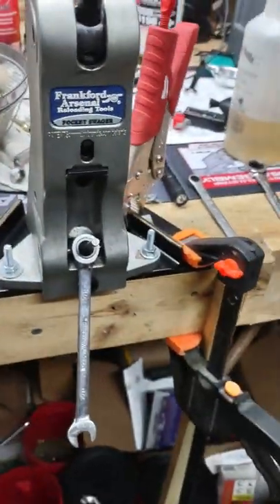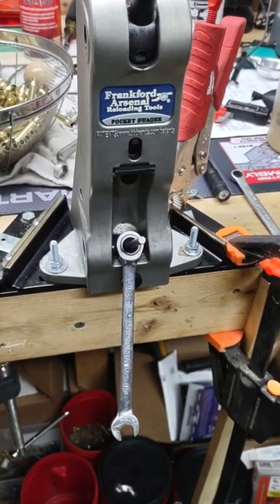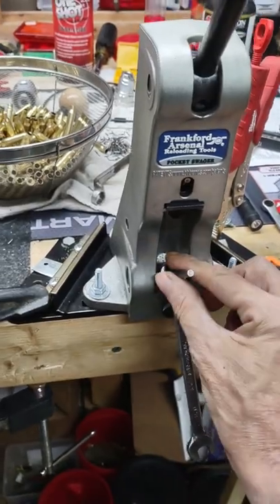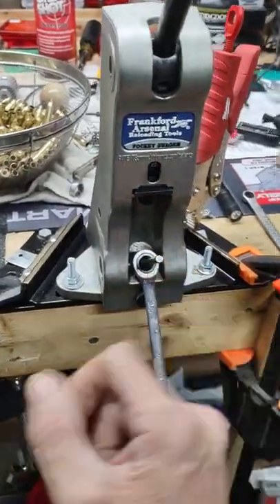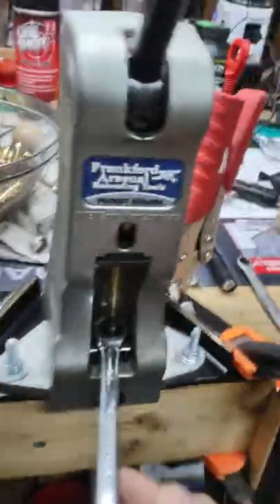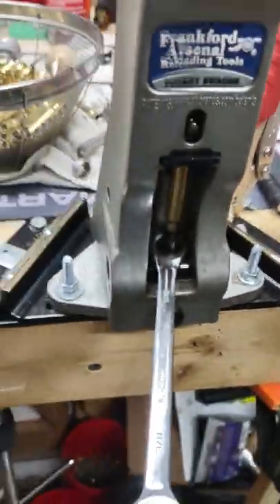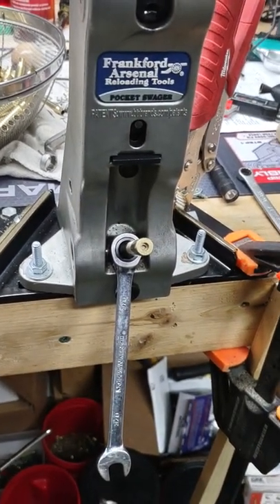I'm doing this one-handed, but I think you're smart enough to understand the point of this hack. Spring breaks, customer service will replace it — it takes time. But if you're in the middle of something, just place a wrench right here and it provides enough weight without getting in the way. So you put your piece of brass in there, line it up, bring the hammer down on it. It finds the pocket — clear the pocket, release — and as soon as you release, it comes out. It's that simple.